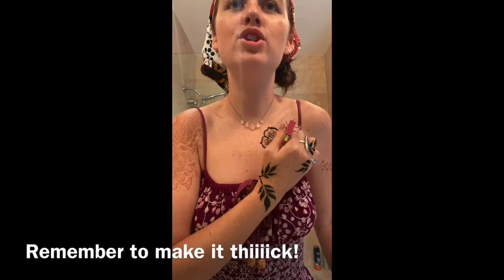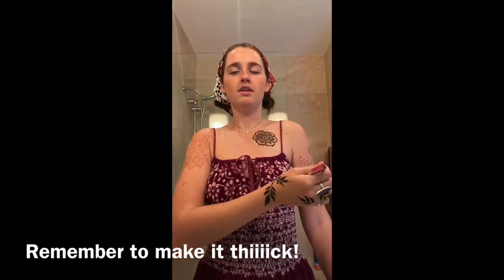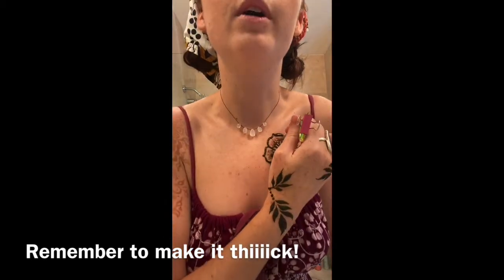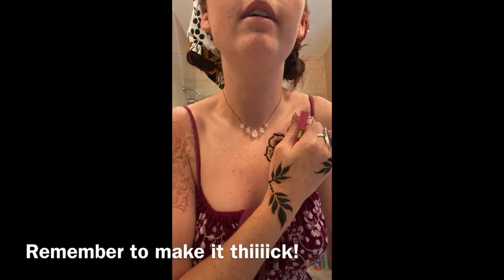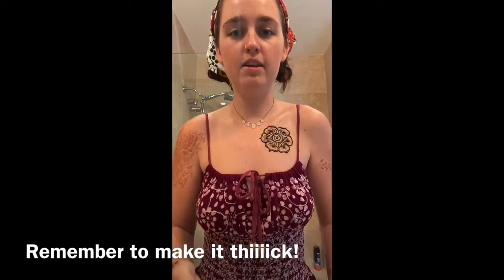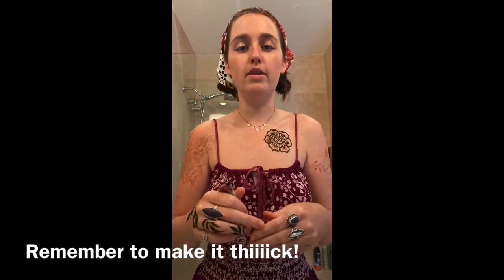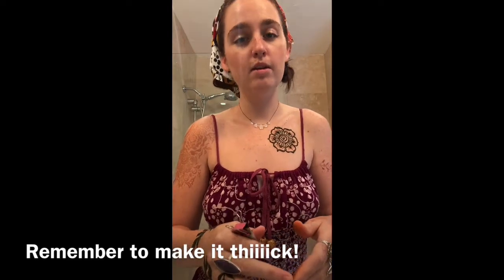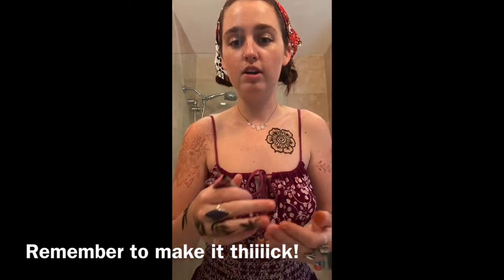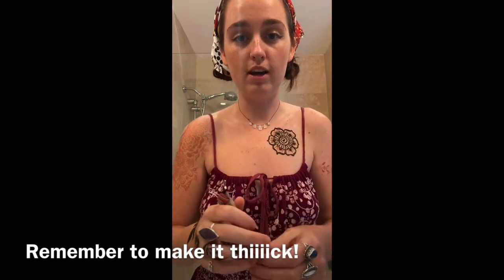Squeeze them juicy, juicy dots. You want to make things thicker when you're going on the chest or the neck or somewhere where the skin is very thin because it won't stain as dark. So the thicker you apply the henna, the darker the potential stain will be.